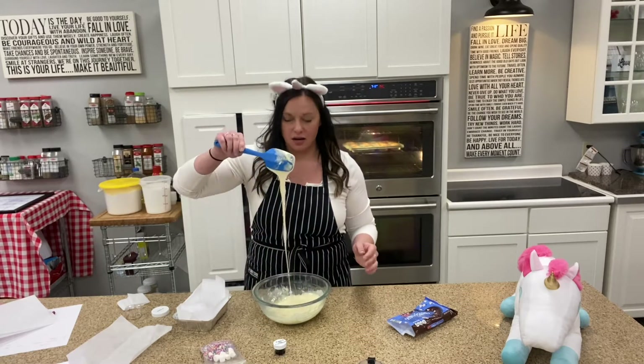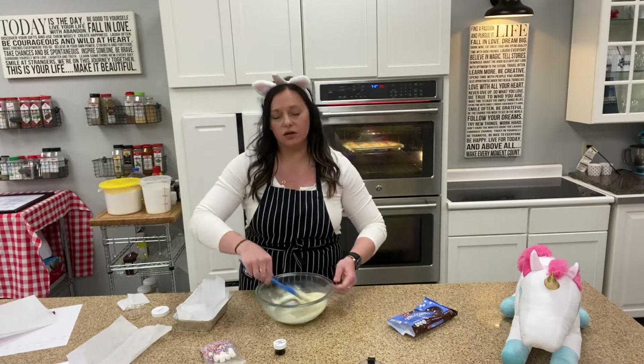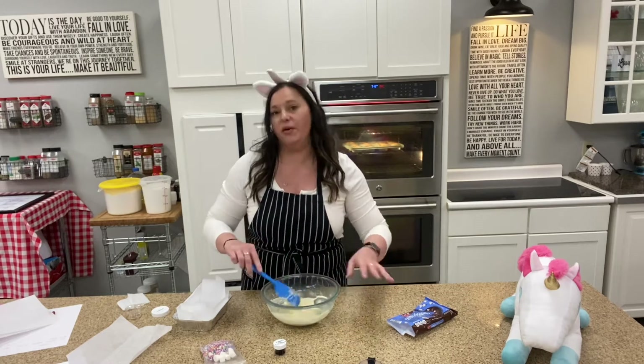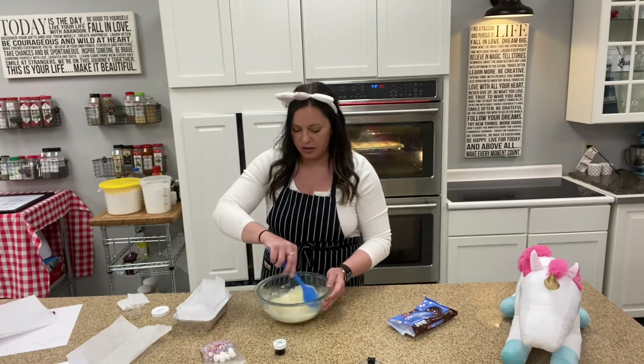Our white chocolate chips, vanilla, and heavy cream have all melted together. In our microwave here at the Wakewell Cooking School it took about two times at 30 seconds. We have a pretty high watt microwave here, so it may take you a minute and a half total to get everything to come together.